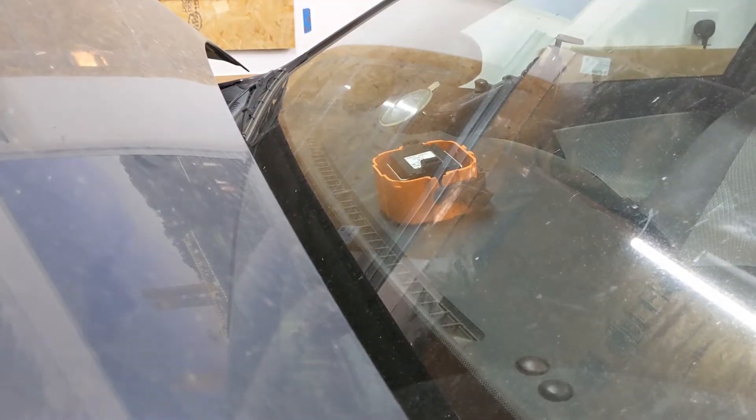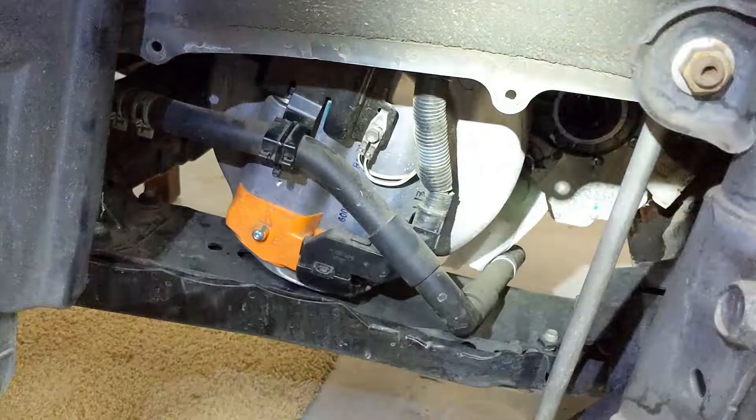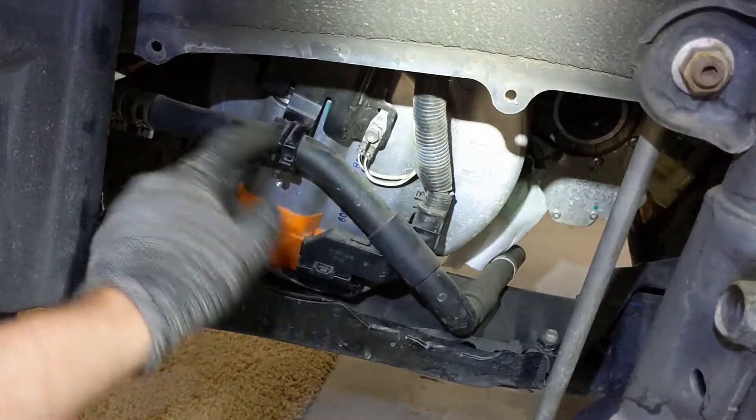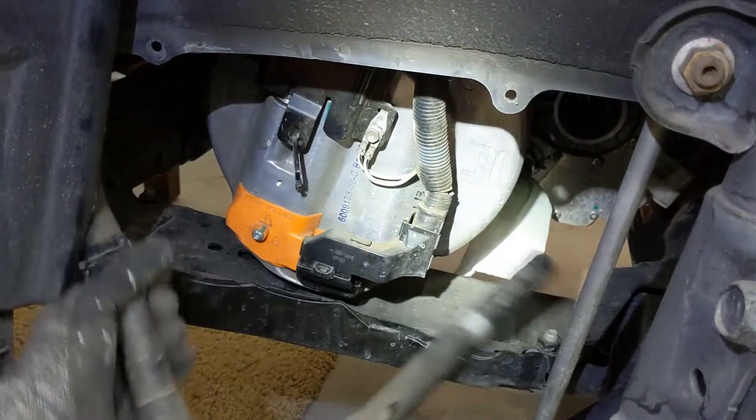Before working on the high voltage system, make sure that the service plug grip is still removed. First we remove the coolant hose — it's zip tied here, so we just cut the zip tie and move it out of the way.